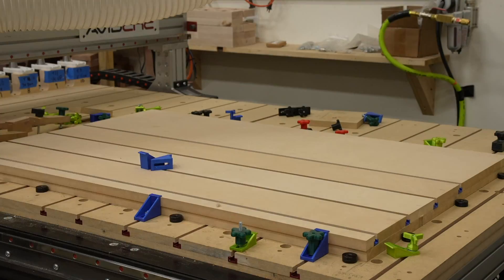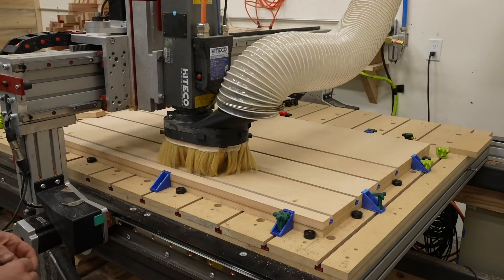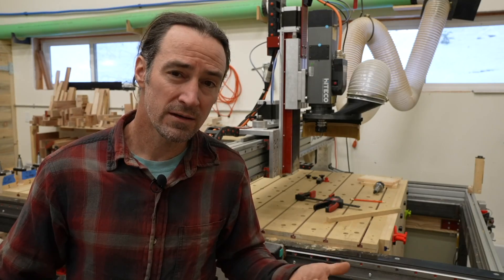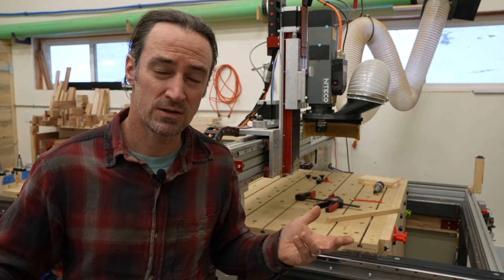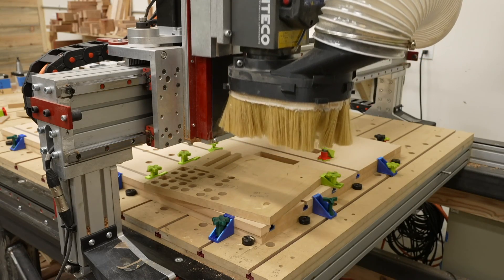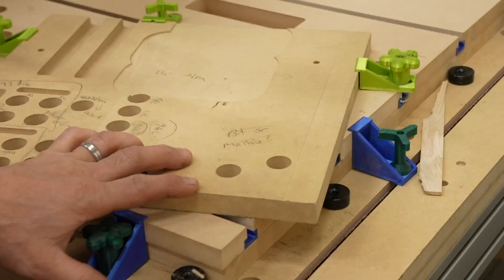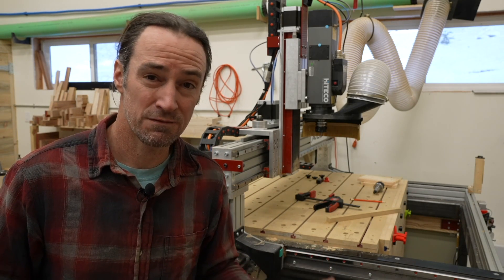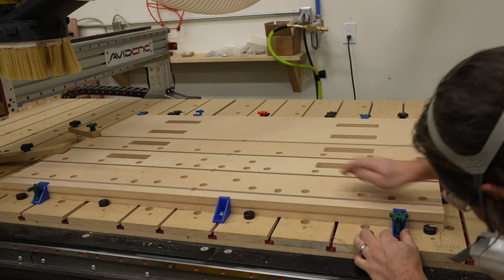I decided to just clamp it down really tight for now. I machined all the holes for the clamps and the dog holes, but I forgot to do a test fit for the dog holes first. Luckily the dogs fit extra tight, which meant I could enlarge the dog holes until the dogs fit really well. I threw a scrap piece on top and did a few test cuts in Fusion 360, setting stock-to-leave to a negative amount — about negative two thousandths — until it fit well, then ran the same tool path on all the dog holes.